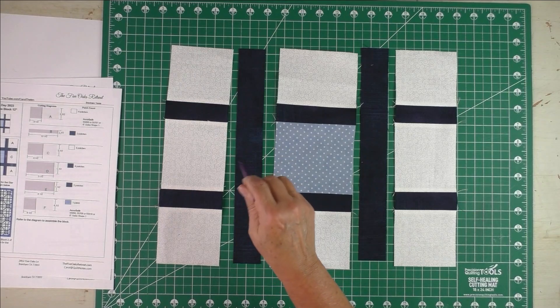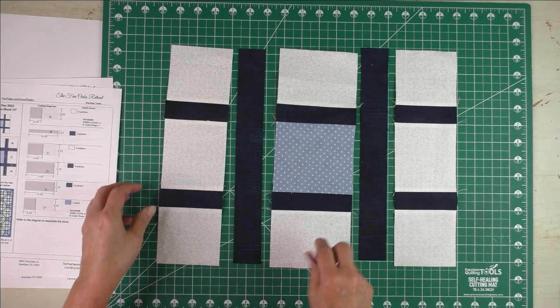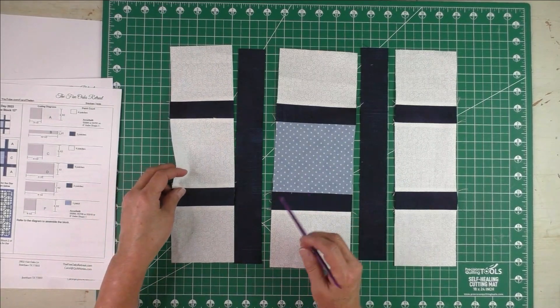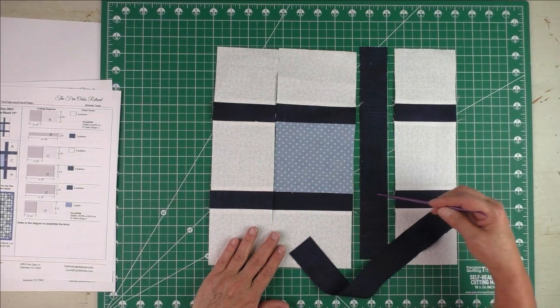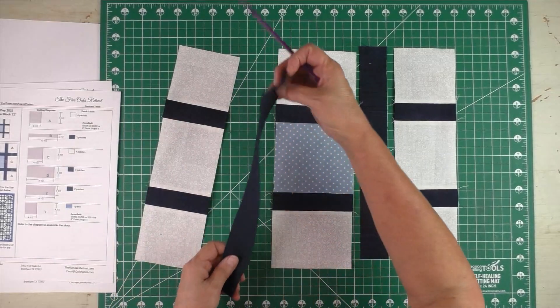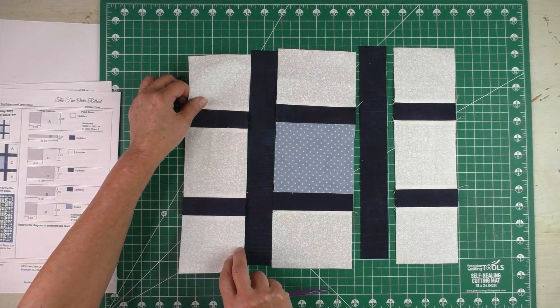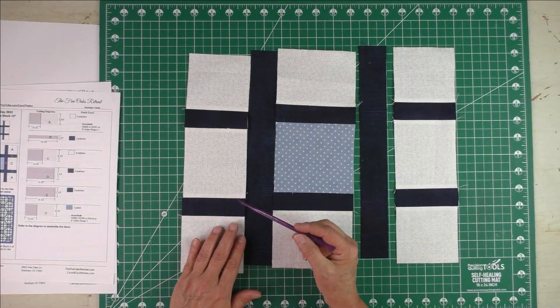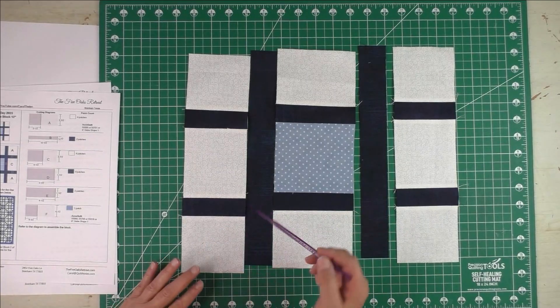I'm going to sew this lattice piece between the columns, and this one between the columns. I wanted to show you how you can match up these seams. If you take this out, you want your lines to line up all the way across. Sometimes if you're sewing it together and you're not paying too much attention, it will look like this — the lines will not be straight across. I'm going to show you how you can make sure that these are straight across when you sew them together.